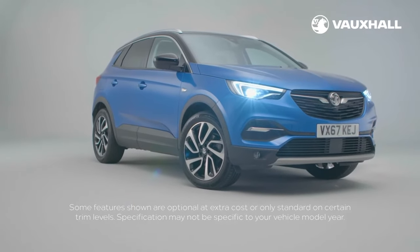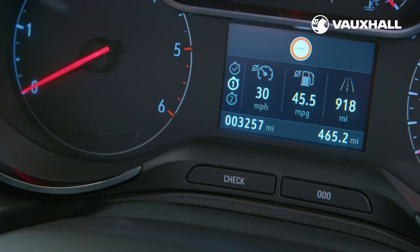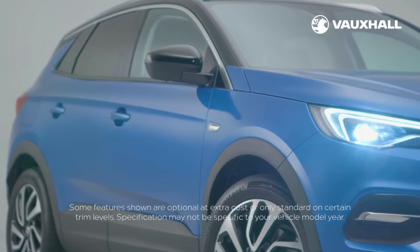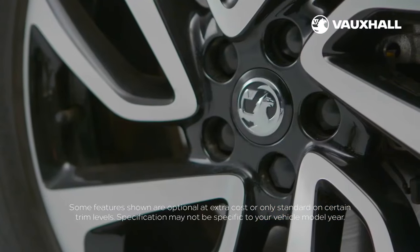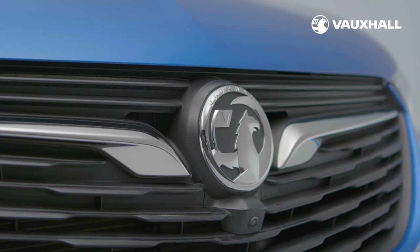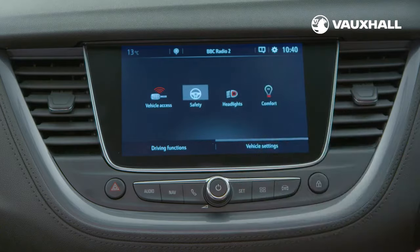Also standard on your new Grandland X is the speed sign recognition system, which automatically detects road warning signs to highlight speed limits for you. This will be displayed on the driver instrument display in front of you. Your Grandland X also comes with lane departure warning with lane assist, which can be switched on and off here. This will warn you if you're moving outside of the lane markings without actively steering or indicating. Your Grandland X may also come with an additional safety pack, including driver drowsiness system and forward collision alert. These will display visual and audio alerts to keep you safe — forward collision alert will even brake your car for you if it senses a collision. You can turn these features on and off by accessing your driver's function using this button, then just turn them off like this.